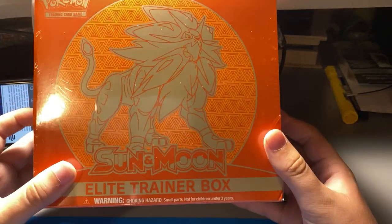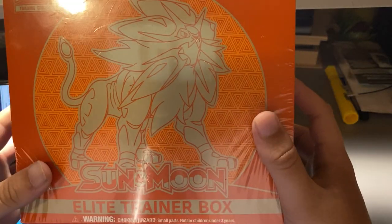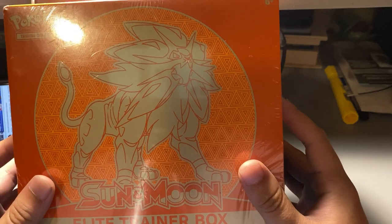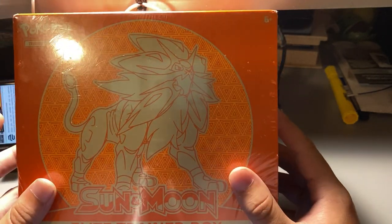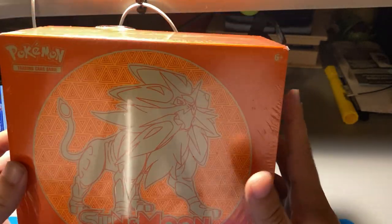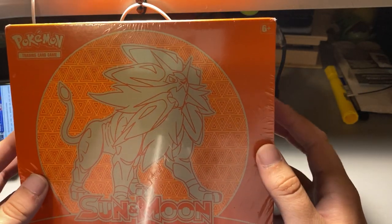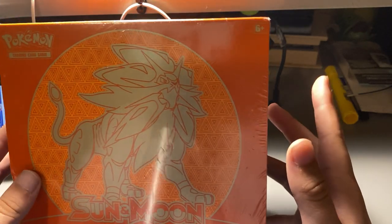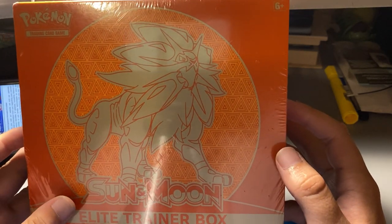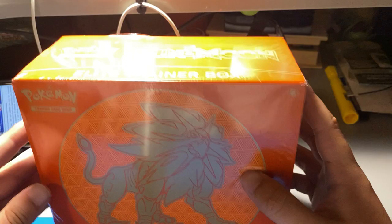Hey guys, Default here. Today we're going to do a box opening — the Elite Trainer Box for Sun and Moon. My girlfriend picked this up for forty dollars. This is our first video for Pokemon card collecting. We're just collecting right now, and we'll see if we get any value from it. We're trying to make money off this because apparently the market for Pokemon cards is kind of outrageous. We're doing this for fun though, and also money.